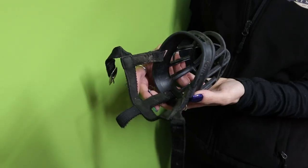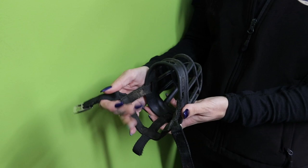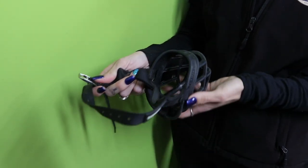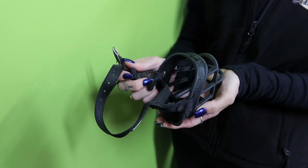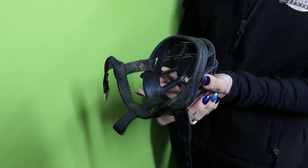Now that we're at the stage where the dog will comfortably put his face in and his nose is holding the muzzle on, I want to be able to tie it up at the back of his neck around the backs of his ears. Once it's on comfortably, I'm going to mark him and jackpot him with huge amounts of high-value food so that he sees this muzzle as a food dispensary.